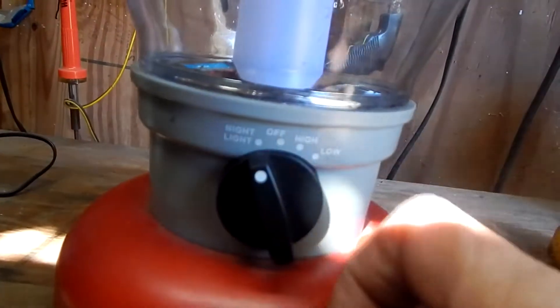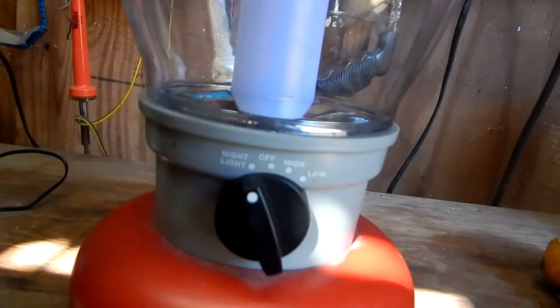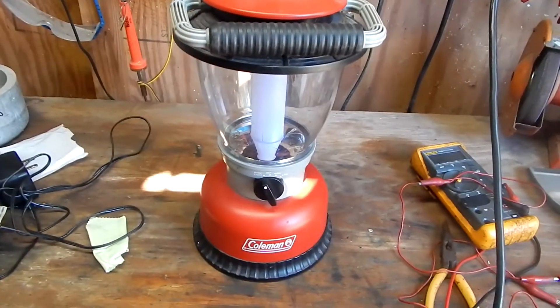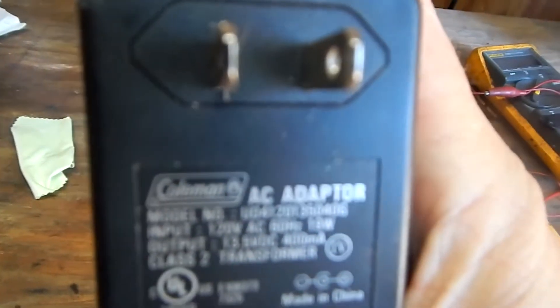Hey, it's Eagle Runner Bill here. I have this Coleman rechargeable lantern of mine. I once made a video because I love this so much — it works so well. Well, it's quit working on me. It's several years old now and I have to see if I could repair it.